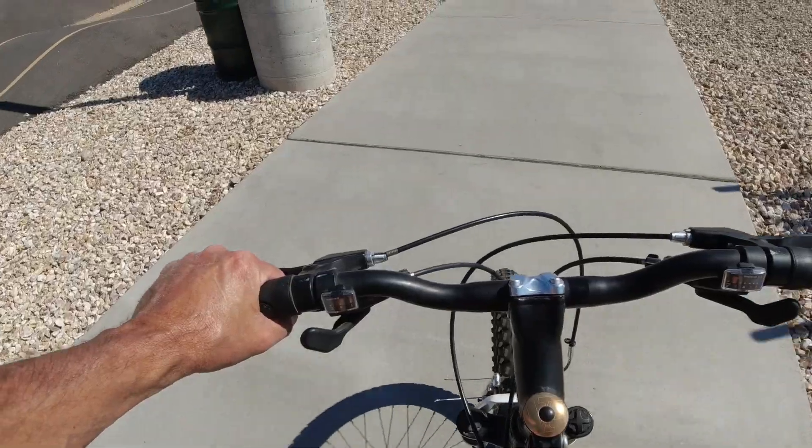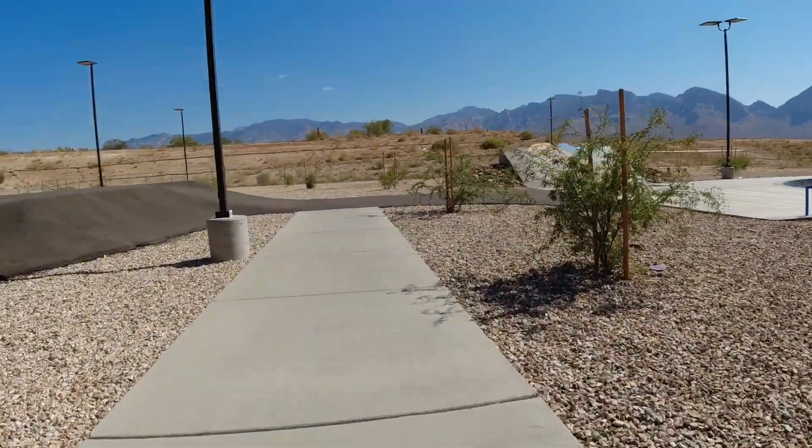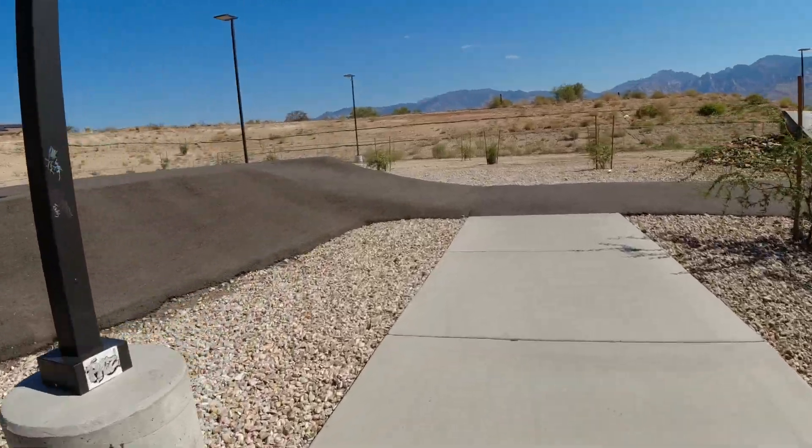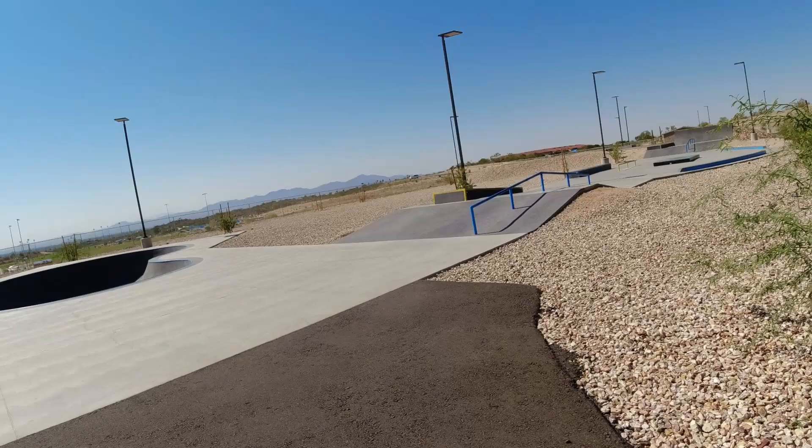I tried to ride and the chain fell off. But a little kid came up to me and goes, 'Are you a YouTuber?' I said why, and he goes, 'I'm a YouTuber.' He's got videos where he rides in the skate park.